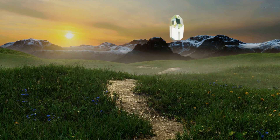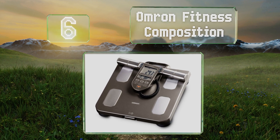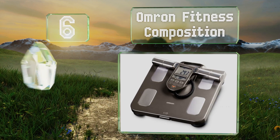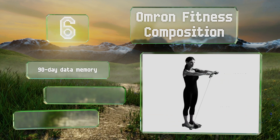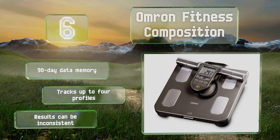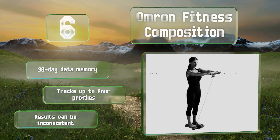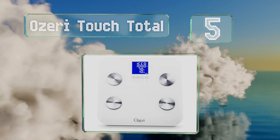Moving up our list to number six, using both hand and foot sensors with the bioelectrical impedance scanning method, the Omron Fitness Composition sends a current through your body to achieve its readings. Its maximum capacity is a little low at just 330 pounds. It's equipped with a 90-day data memory and space for four profiles; however, the results can be inconsistent.